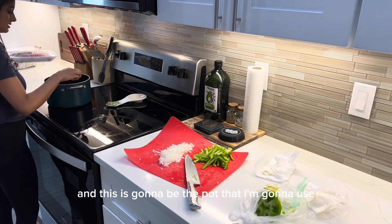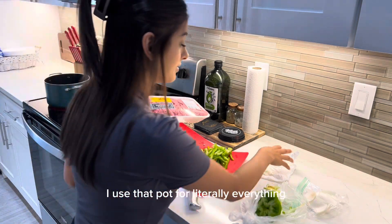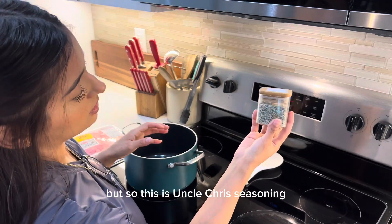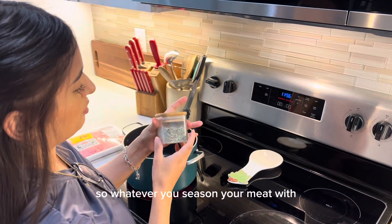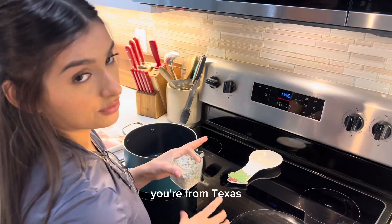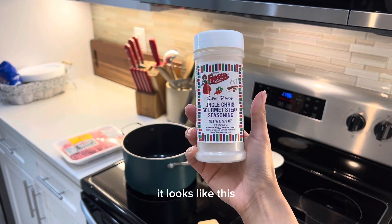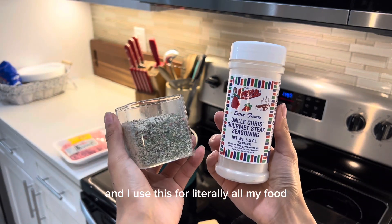This is going to be the pot I'm going to use — it's just a regular small pot. I forgot to mention this part, but I use Uncle Chris seasoning for everything. Whatever you season your meat with, season it with that when you're cooking it. If you're from Texas, get this one — Uncle Chris Steak Seasoning. I use this for literally all my meats.